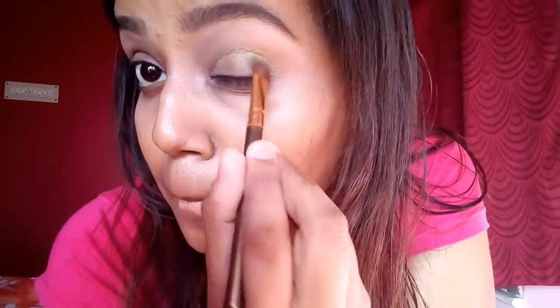Next, to give this green color more of a smoky effect, I'm going to take a deep brown shade and place it on my outer V as well, and then blend both the colors in so that there are no harsh lines.